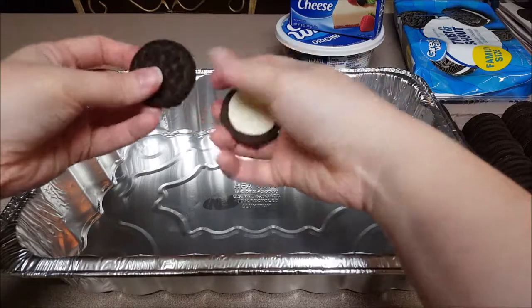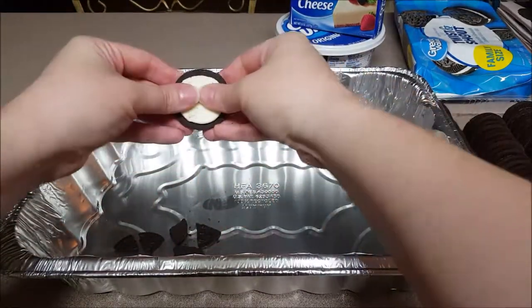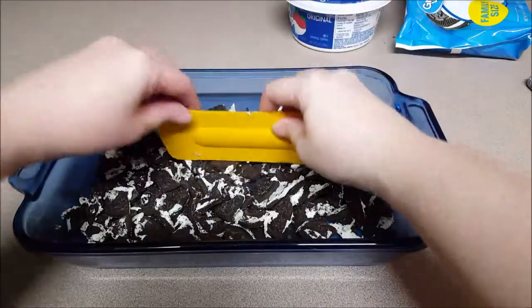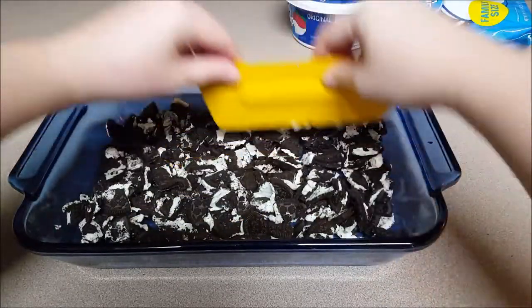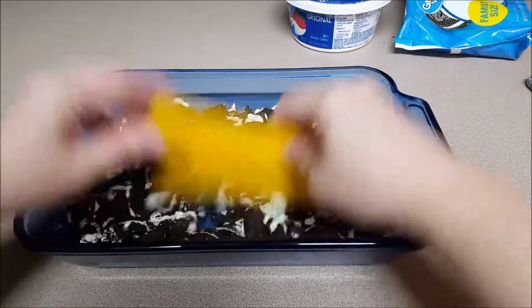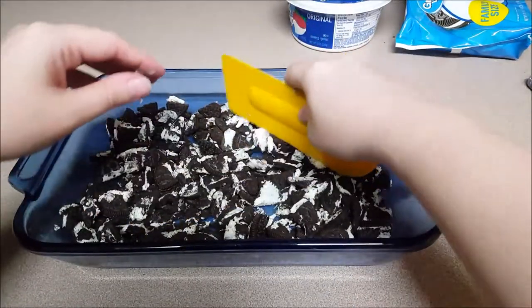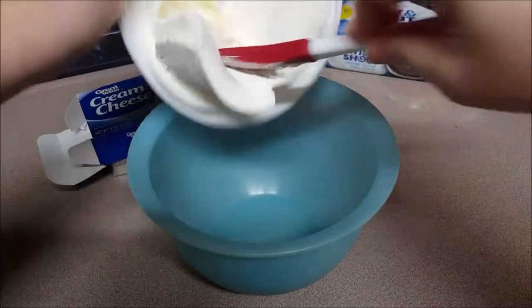Then you're going to take your disposable dish or your casserole dish and start crushing up the Oreos. The Oreos are going to be the bottom layer — it's going to be the first one, so I'm just crushing them up. I moved into my casserole dish and once I got all the Oreos in there, I got a spatula and I'm crushing them up even more to get them nice and thin and small to form kind of like a crust on the bottom. And I finally got them to my liking and we're going to move on to the next layer.